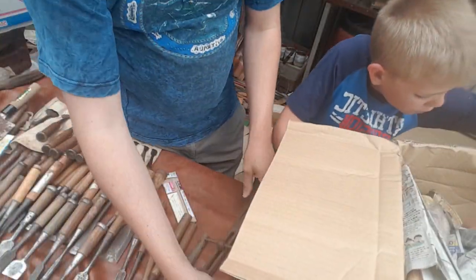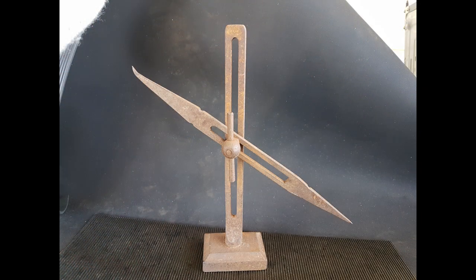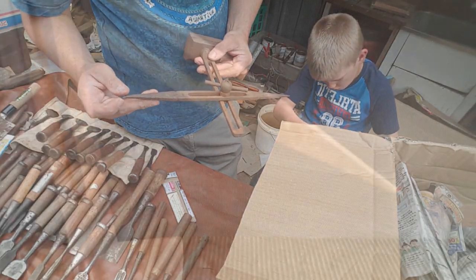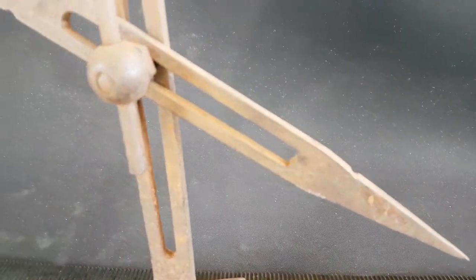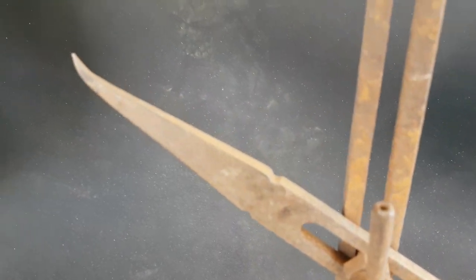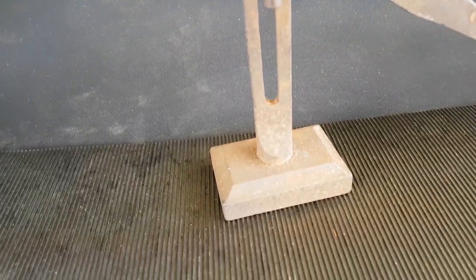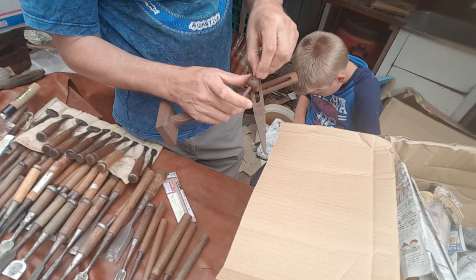Now let's have a look at this. I haven't seen one of those before — I have no idea what it is. Anyone? It looks like it's meant to sit on a stand somehow, and that's a thingy that slides up and down and left and right. But I've got no idea what it's for.